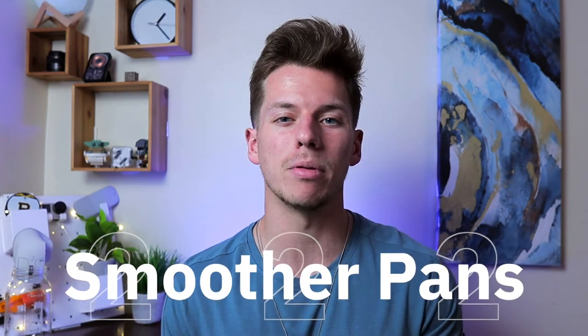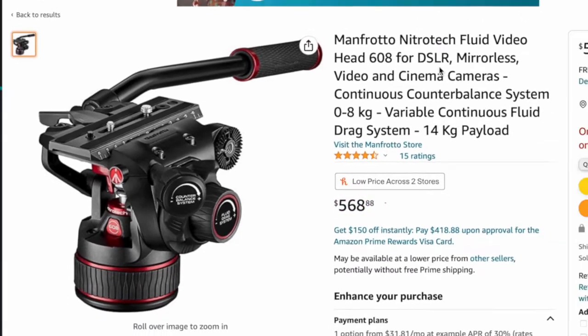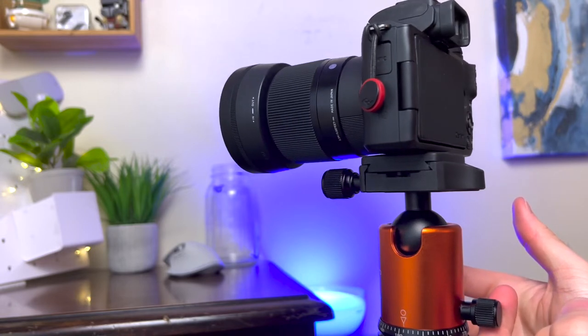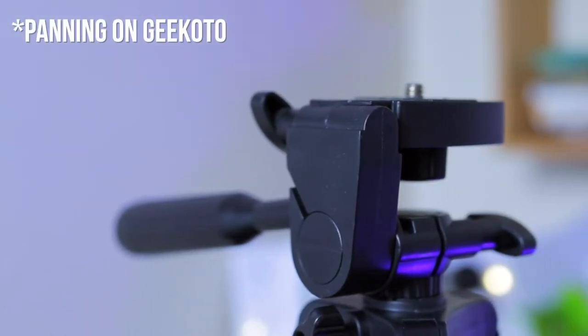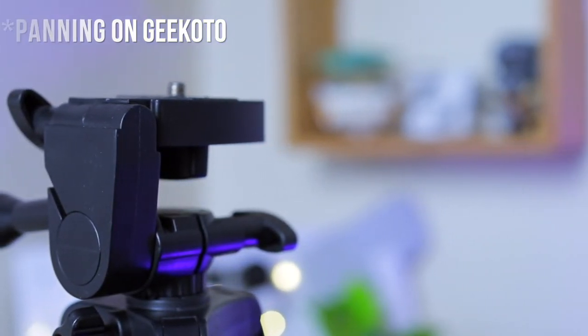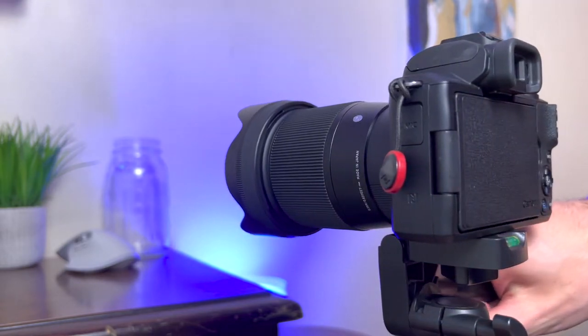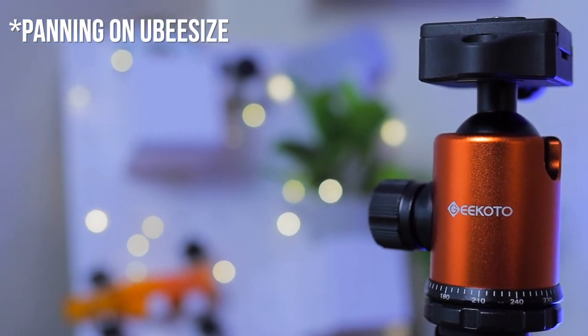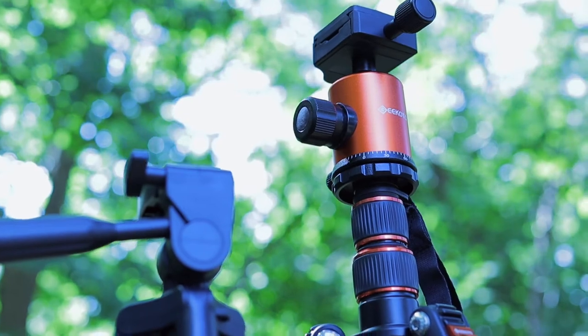The second big difference is how much smoother the panning capabilities on the Geekoto are versus the UBsize. The Geekoto does not have a fluid head — those are usually much more expensive — but even without one, the 360-degree panning head really does feel greased, helping you keep buttery smooth pans at a consistent velocity. To get the best shots with the UBsize, I'd need to loosen all the joints to the point where the screws are almost falling out, and even then there's still friction. The exponentially smoother pans from the Geekoto almost make the price difference completely worth it on this one point alone.